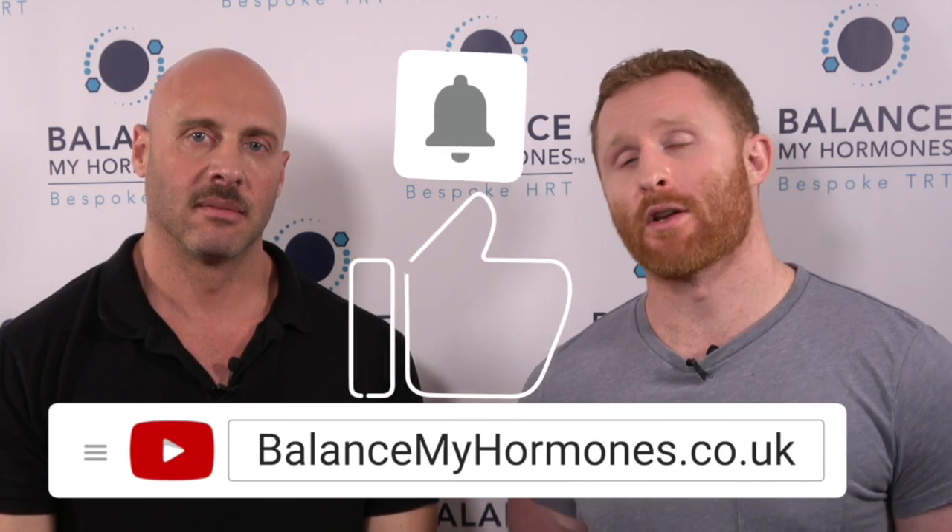Thanks for watching our video on how to reconstitute and inject HCG. If you like this video, please like it, subscribe, and press that notification bell for more videos like this.